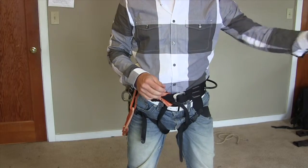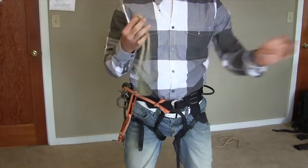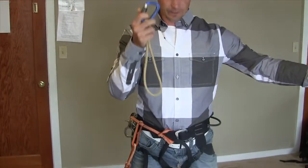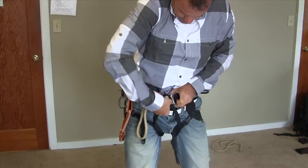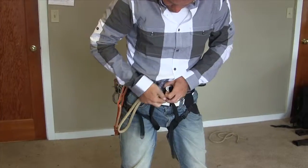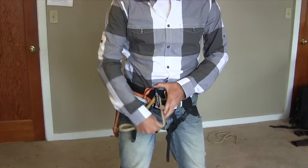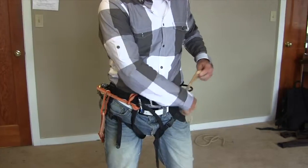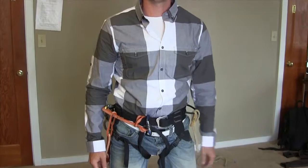Lastly, we're going to use what's called a prussik. The prussik is used to keep yourself from falling on rappel. Take a small carabiner, feed it through the same place the daisy chain went, and lock that carabiner in place. When you need your prussik, that's where you'll use it — stick it on there. When you're not using it, you can girth hitch it to the side of your harness. And that's how we get ready to canyoneer.